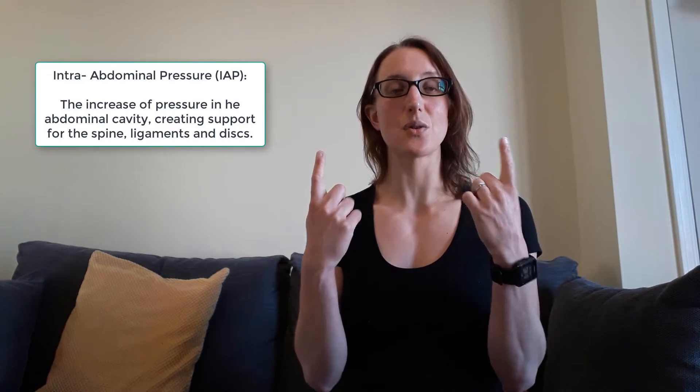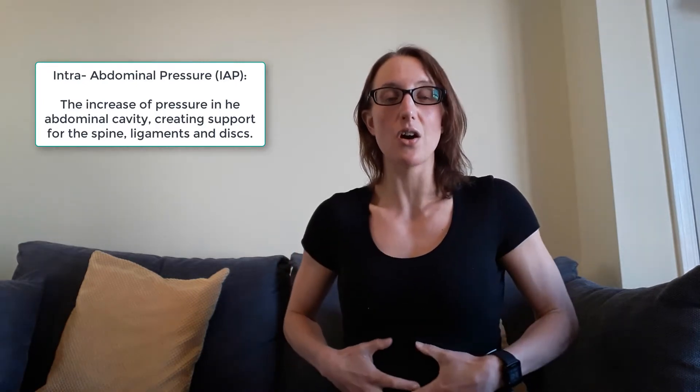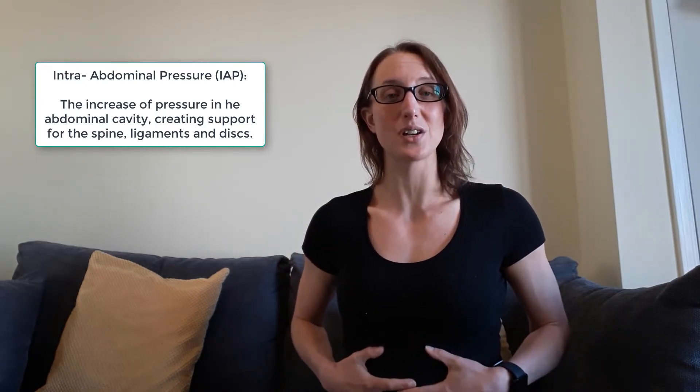You also need to know the purpose of that core. The inner core unit's purpose is to create something called intra-abdominal pressure. These muscles tighten, which allows the pressure to be increased. As the pressure in the center of our torso increases, it protects and stabilizes our bones — which is our spine — our ligaments, and our intervertebral discs, which means we're less susceptible to injury. It also keeps us in a nice upright posture.